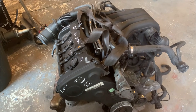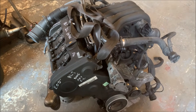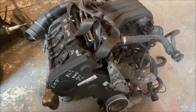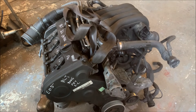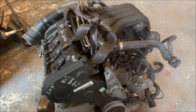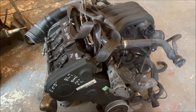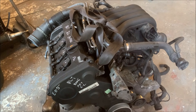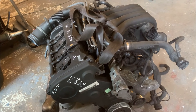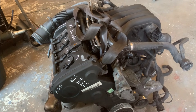Just drove over to Sparkbrook in Birmingham to pick this up because it was cheap and because I've always wanted to have a look at one of these. It's a 2 litre 130 brake NA engine out of like an 05 and slightly earlier Passat.